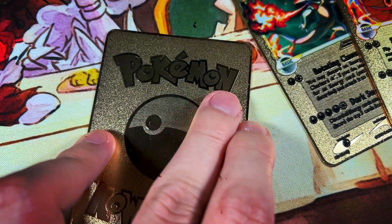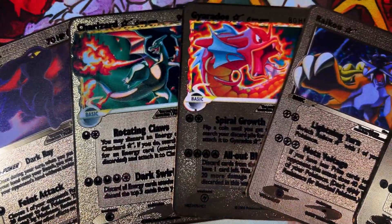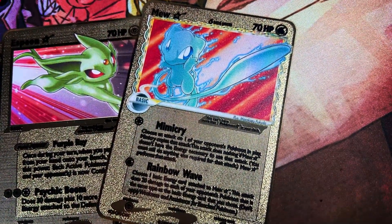I bought some Gold Star Pokémon cards — but there's a twist: the cards are actually made out of gold. Let's see what exactly I bought.